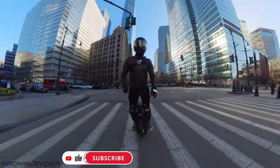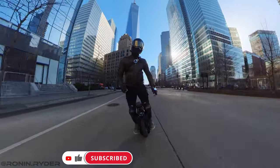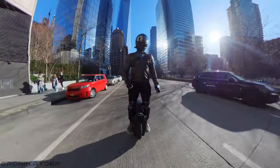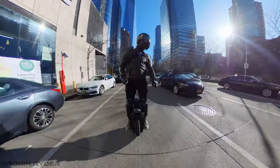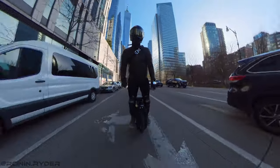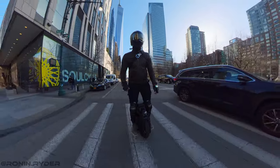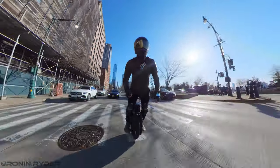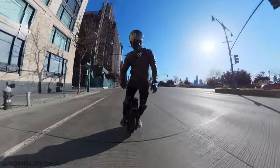The Begode Monster Pro is the biggest electric unicycle you can get as of now. Its 24-inch tire is massive. Begode has been improving this wheel and now we're going to review the 2022 version. The Monster Pro has a battery of 3600Wh, 100V, a motor power of 3500W, and the motor type is hub motor. The weight of the wheel is 88 pounds, so it's really heavy.